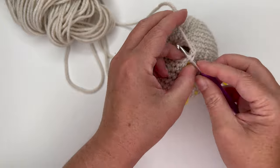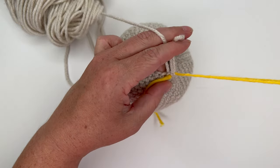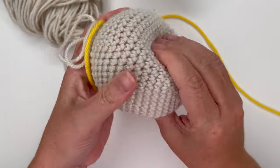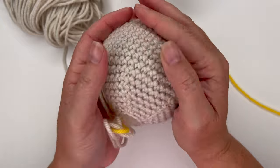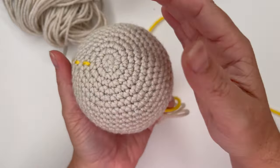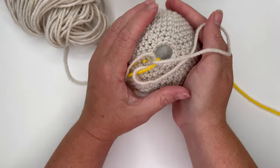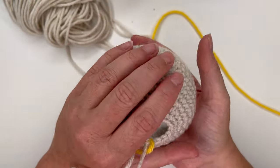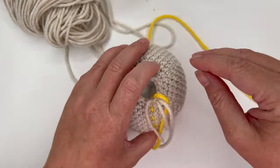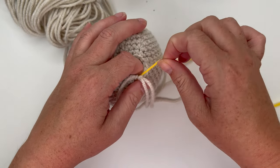Last one — pull up stitch marker yarn. Now I'm going to add a little bit more stuffing and finagle it to make sure it's nice and evenly stuffed. It doesn't need to be as hard as a rock. Get ready for the last row, which decreases each stitch around, but done a little differently — pull out the stitch marker yarn.